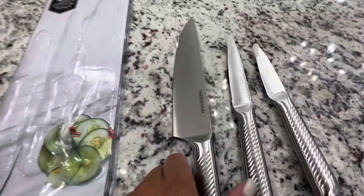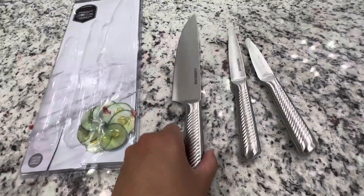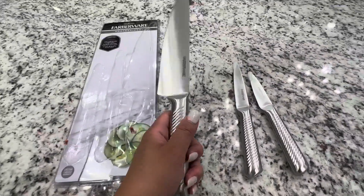Hi everybody! I just want to give you a quick review of these Farberware knives that I have. This is my second set because I like them so much. They're very sharp and very lightweight.